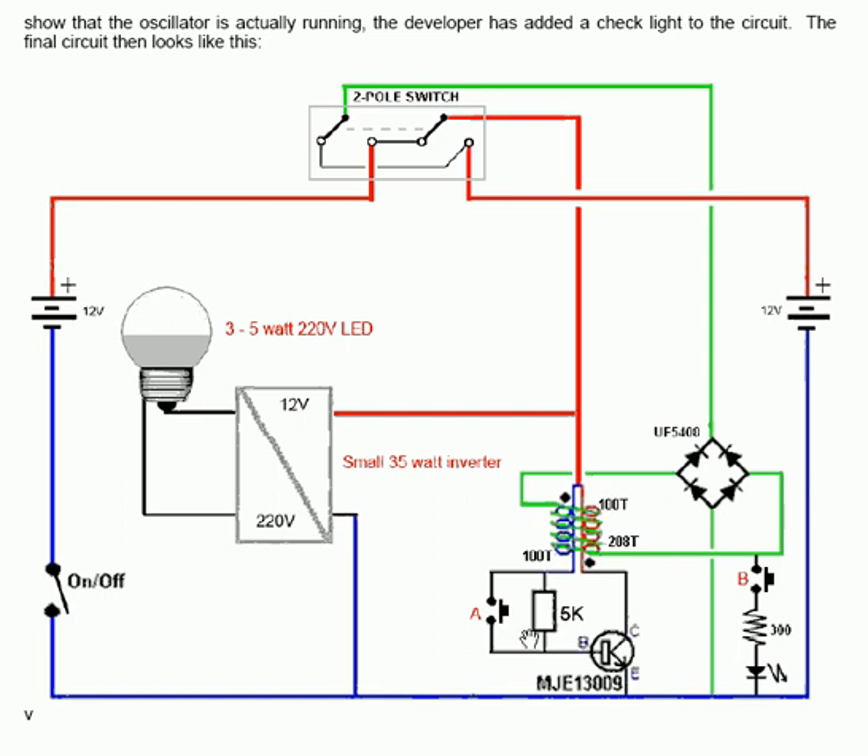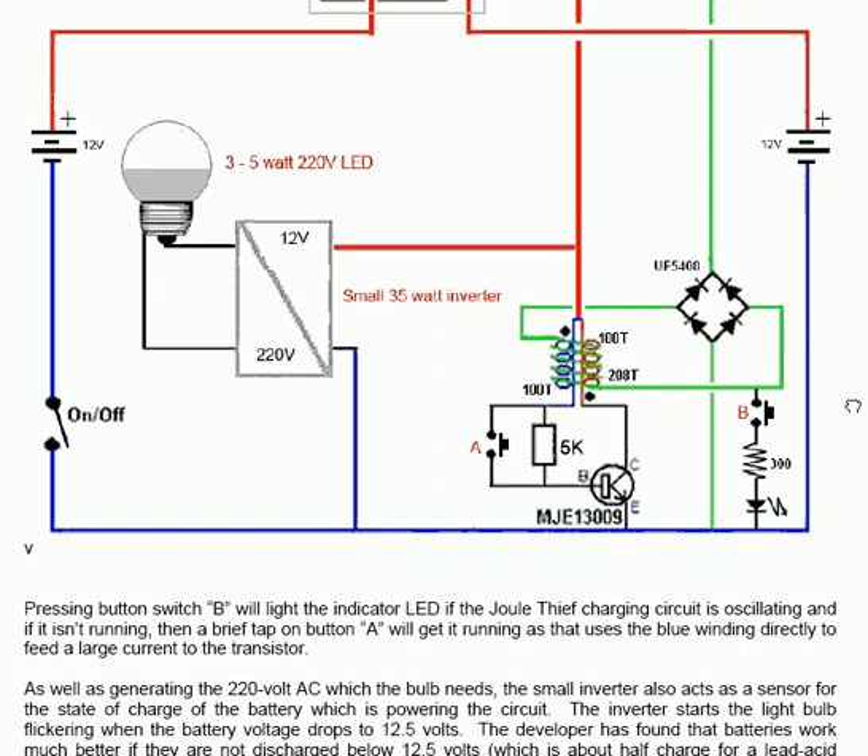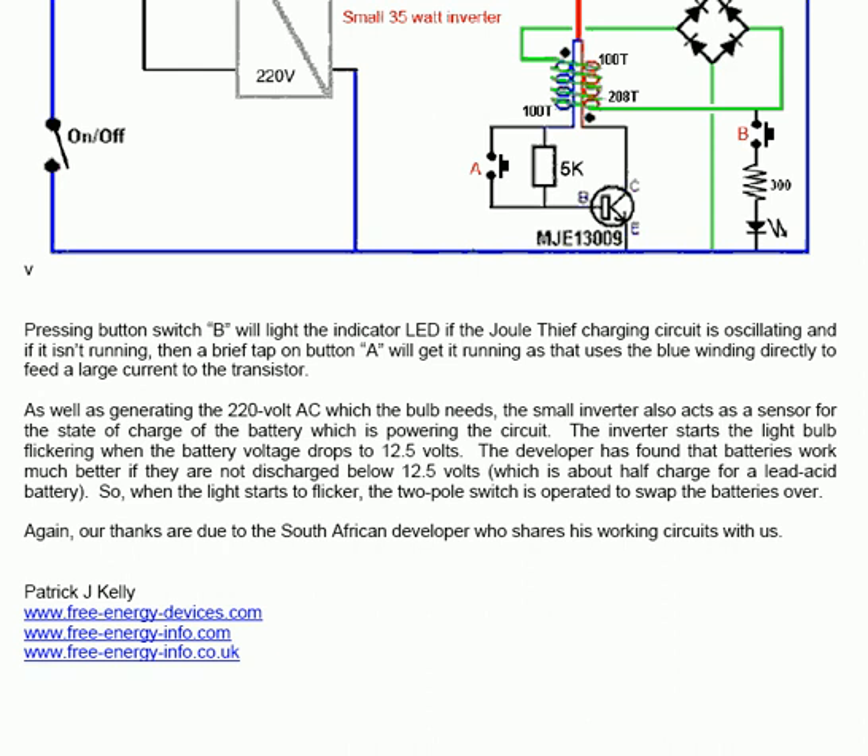The 220V AC which the bulb needs is generated by the small inverter, but that inverter also acts as a sensor for the state of charge of the battery which is powering the circuit. The inverter starts the light bulb flickering when the battery voltage drops to 12.5 volts, which is about half the charge for a lead acid battery. So when the light starts to flicker, the two-pole switch is operated to swap the batteries over.